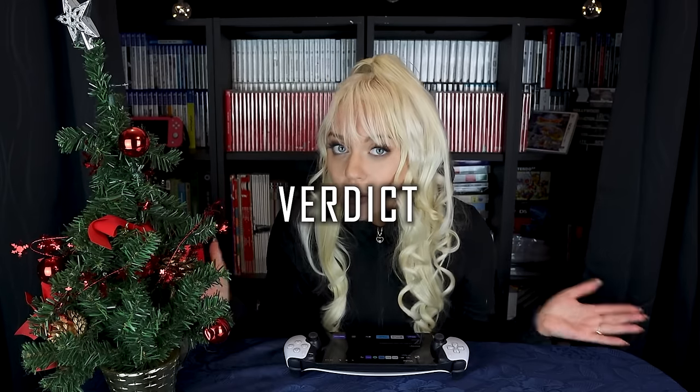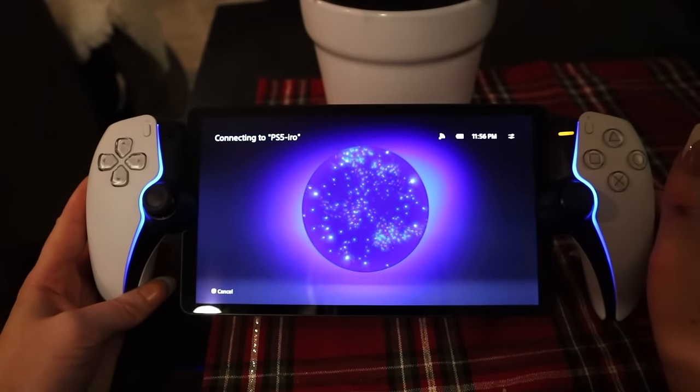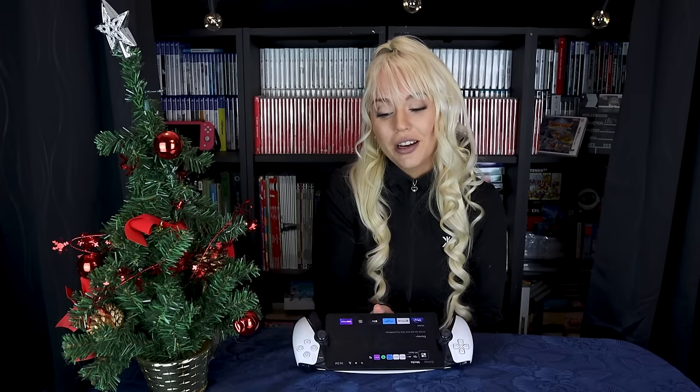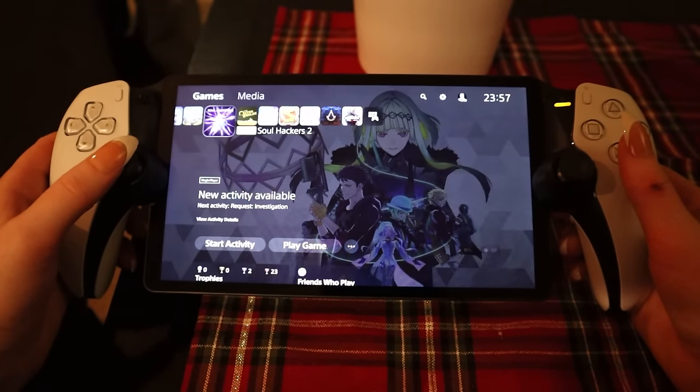My verdict: Who is the PS Portal for? It's for you if you already have a PS5, enjoy handheld gaming, and wish you could trophy hunt on your couch, in your bed, or at a friend's house. It's also for people who want to bring their PS5 experience to any location with Wi-Fi — and it works like magic. I recommend getting a carry case, because I will definitely be bringing this to neighbor Stefan's and other friends' places constantly.